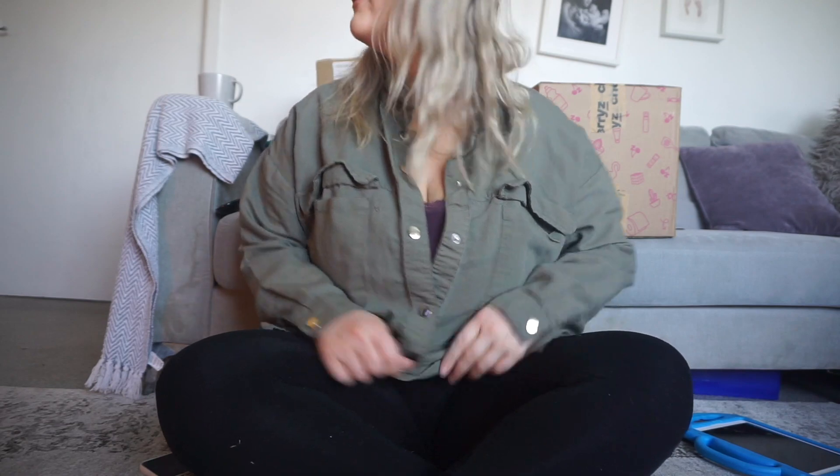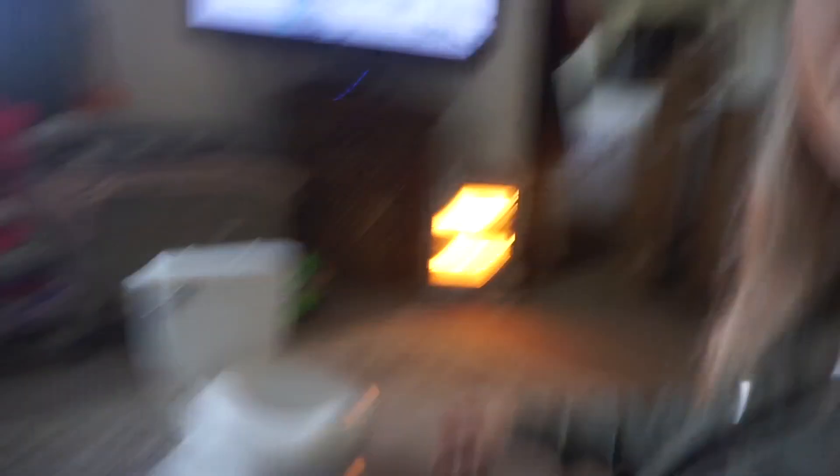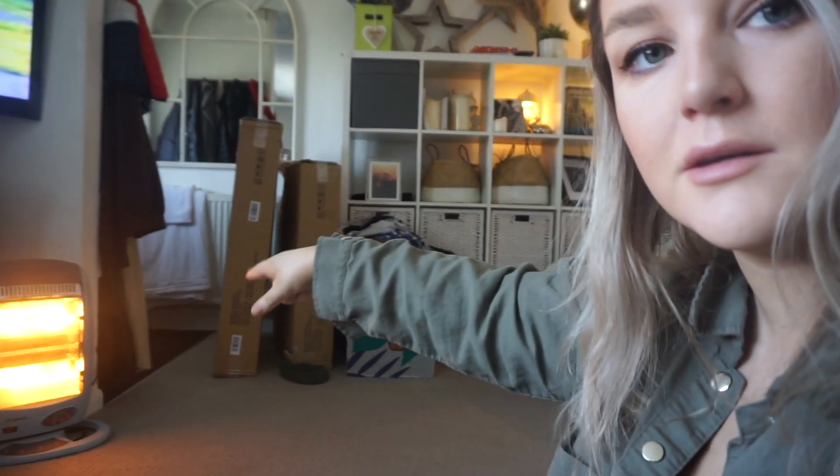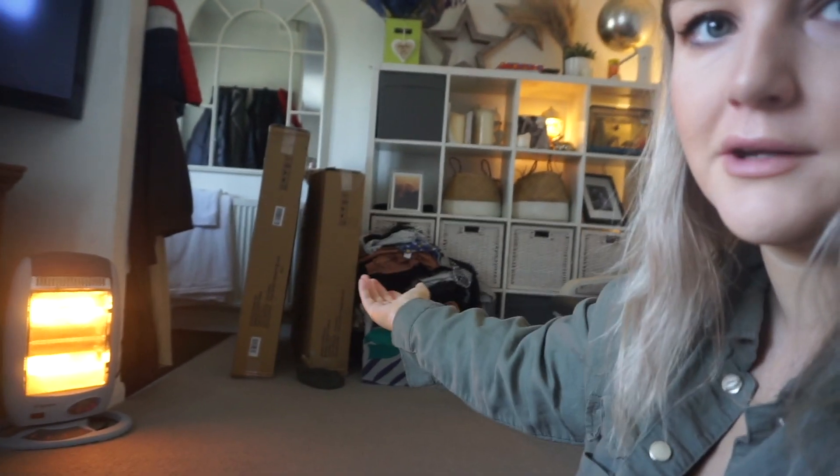Happy Mother's Day. I'm actually not filming today just because I just want to chill. But I am going to be here tomorrow and full vlog tomorrow. I'm currently balancing you on my child's toilet. I'm going to balance you on this, I think. Basically, this is a little unboxing.